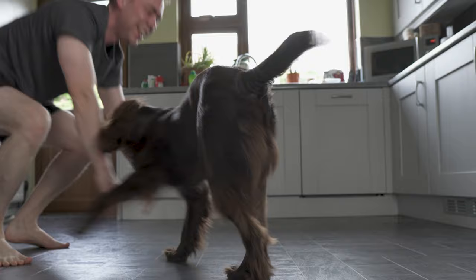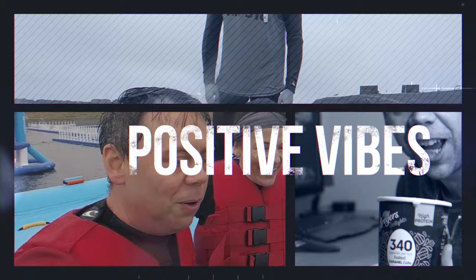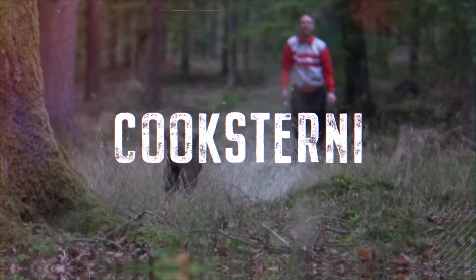Welcome to vlog sex! You guys are in for a treat today. Literally a treat.